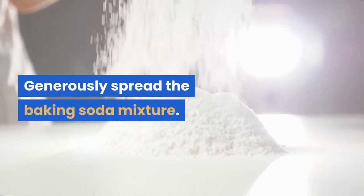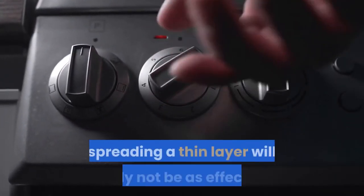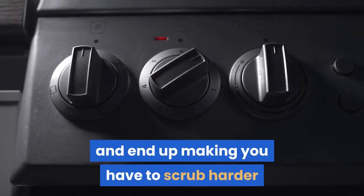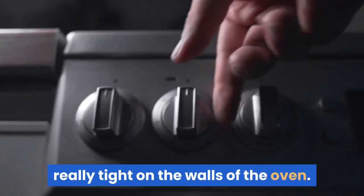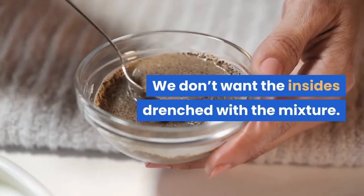Generously spread the baking soda mixture. Don't go easy with it — spreading a thin layer will likely not be as effective and will end up making you scrub harder, since the gunk might still be stuck really tight on the walls of the oven. Also, don't overdo it. We don't want the insides drenched with the mixture.